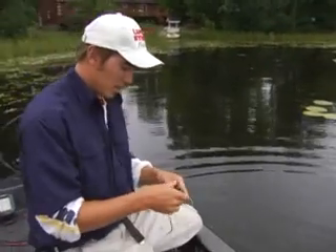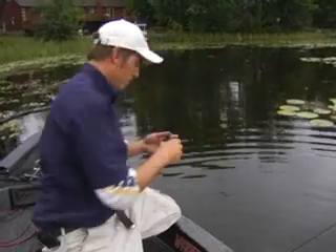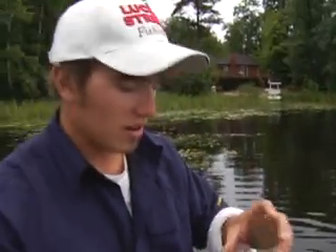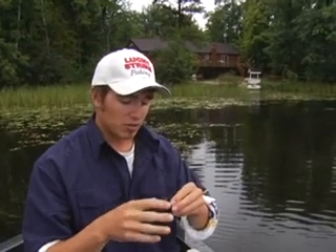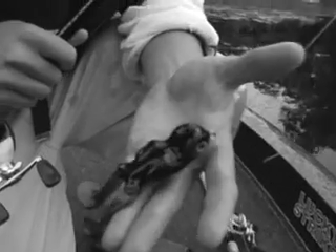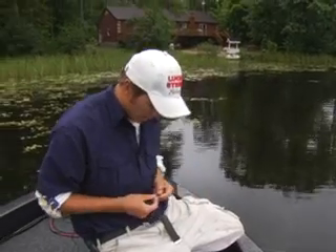All I did there was throw a Scum Frog Big Foot around lily pads and any shallow structure I can find. These tails are just kicking in the back. On these cloudy mornings, largemouth just love it. It's a really good way to get some real big active fish — they hit it hard and it's great action.